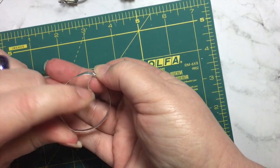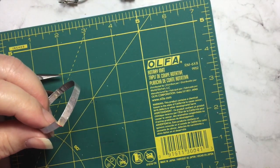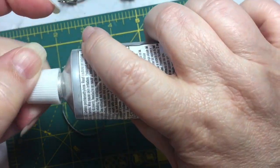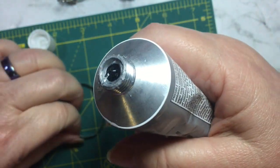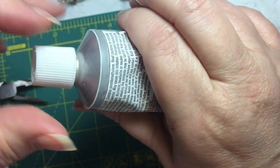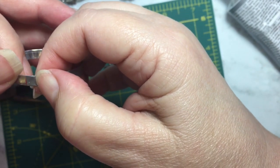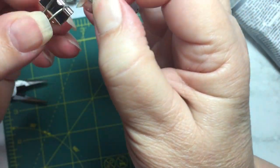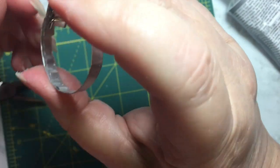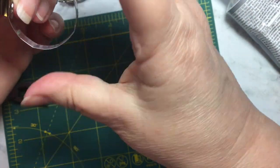Once I'm happy with the shape — and this is aluminum so you can continue to bend it — I am going to take a little bit of E6000 and I'm just going to touch one end to the glue, just a small amount, and I'm going to put the other piece on top. Then when I clamp it I'm going to clamp off to this side over here in case there's any excess glue where they're overlapping. I just want to grab both pieces and then let this sit to dry.